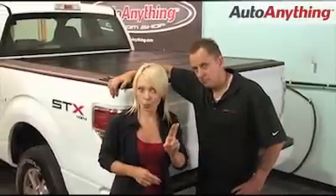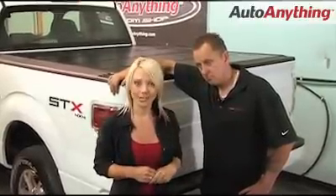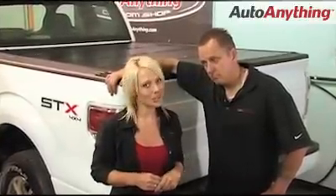This awesome looking backflip tunnel cover is made in the USA, backed by a two-year warranty, a one-year lower price guarantee, and we ship it to you for free. Check it out at autoanything.com.